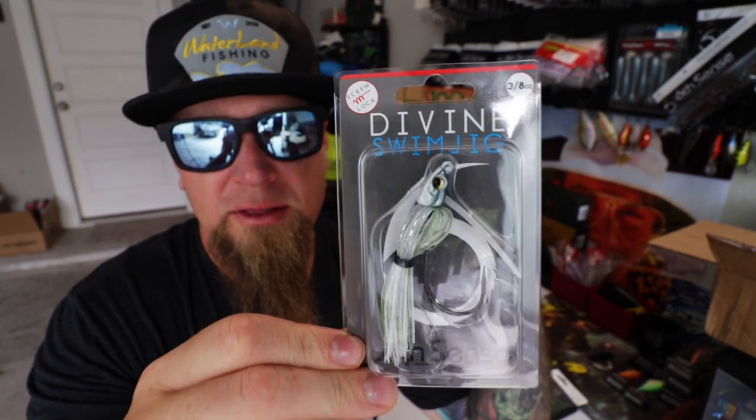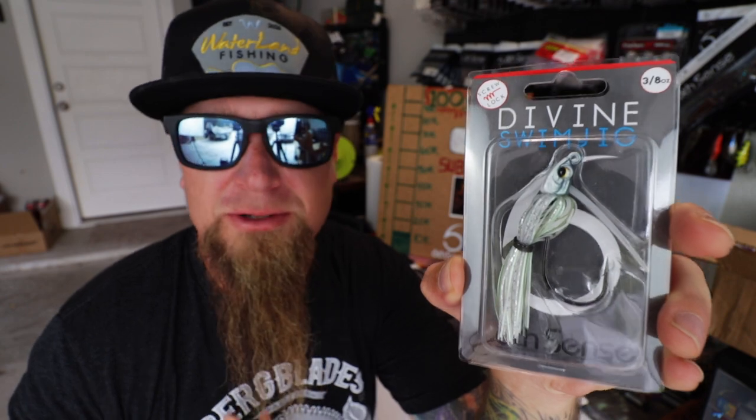Next, to pair up with your Devon swimbait, you get a Devon Swim Jig. This is the Pro Green 3.8-ounce Devon Swim Jig — the same bait that I caught my personal best nine pound, eight ounce bass on.